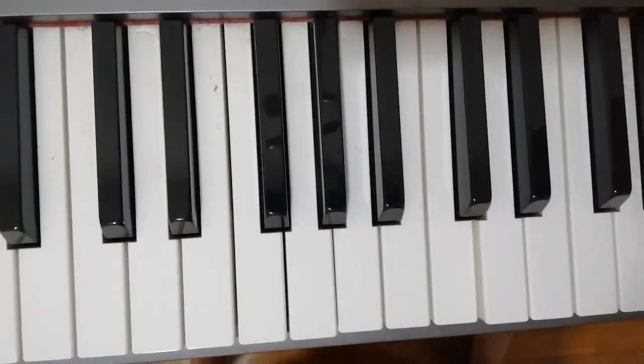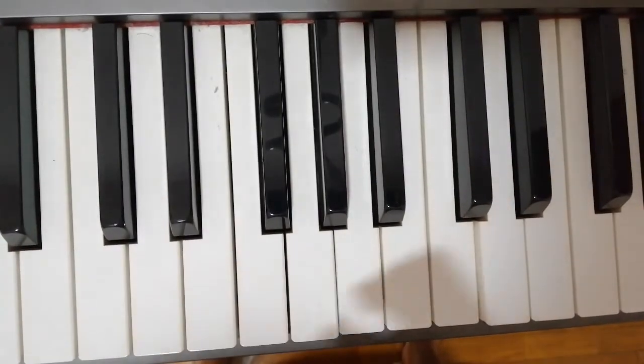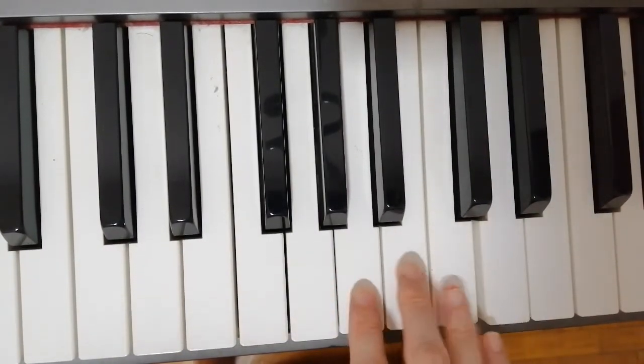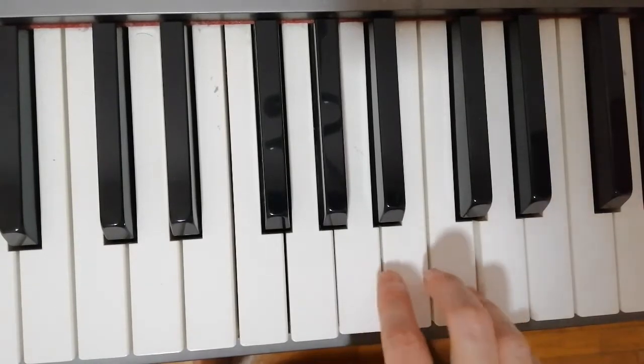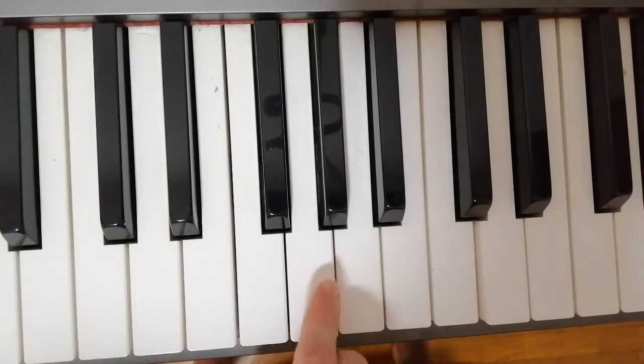Hi, today I'm going to show you how to solve the problem when the key sunk. So let's see. These are the three keys which are sunk and never come back to the original position. The sound for normal keys, they sound like this.